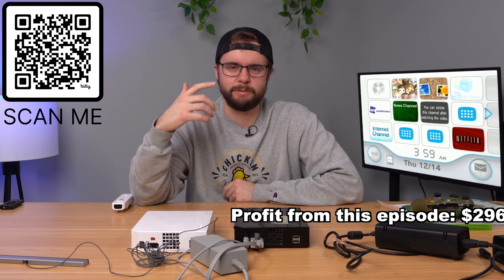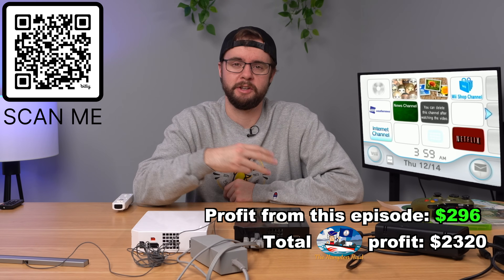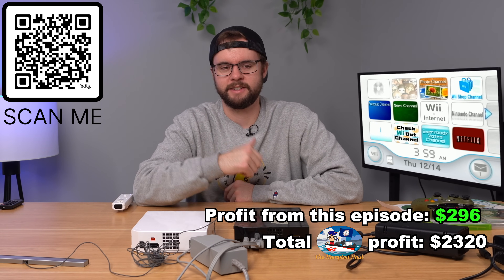Thanks for watching this video, hope you enjoyed. Hampton Hall episodes are every Wednesday, Friday, and Sunday throughout December, so check them all out. Thanks for watching — we'll see you next time.